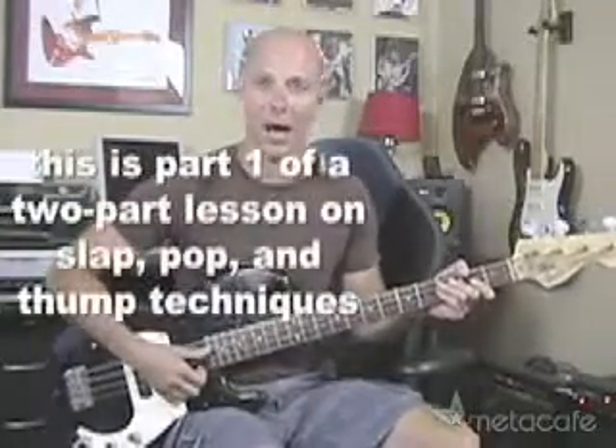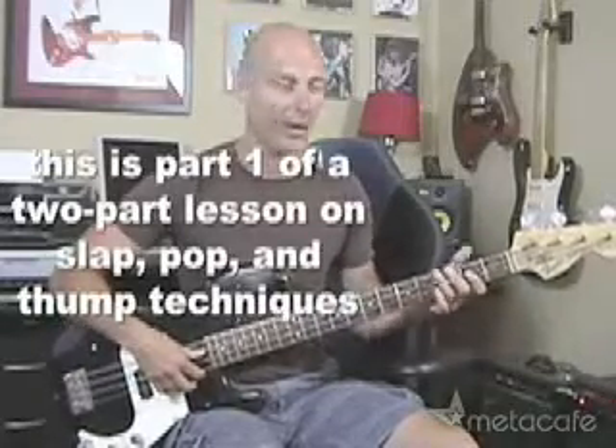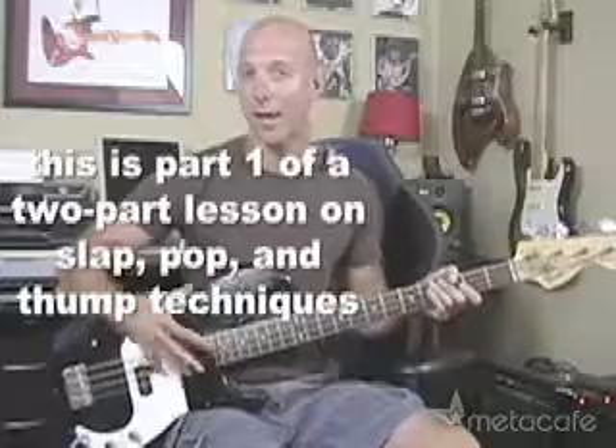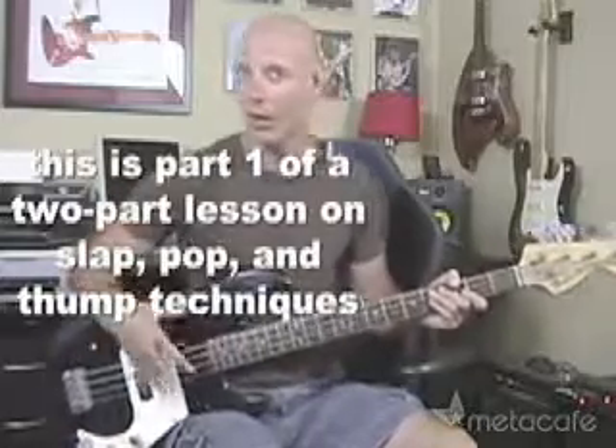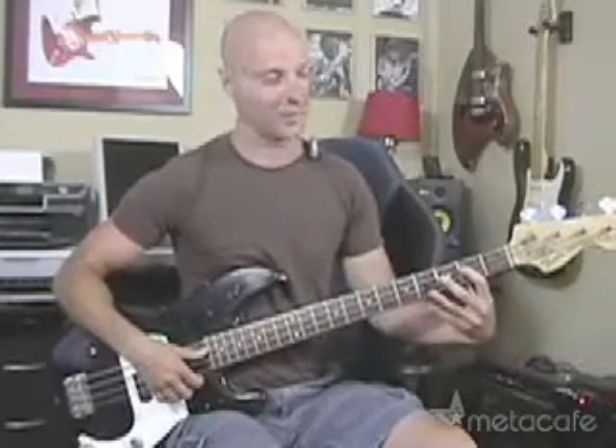This is Finbar Taub coming to you from NextLevelGuitar.com, brother of the famous David Taub! I wanted to show you that little thump and pop routine I did right there. It's really simple — it just involves octaves, and I'll show you what I'm doing with my left hand and my right hand. You can start it off slow, do it quicker and quicker, and then you'll be able to impress everyone.